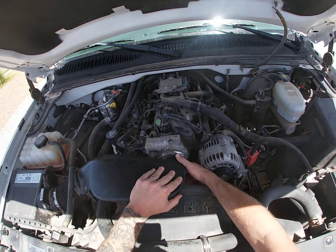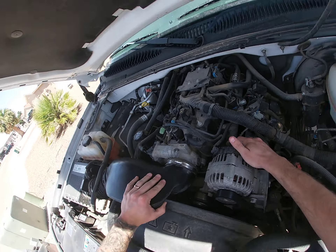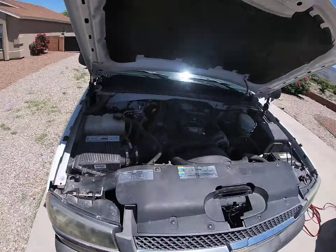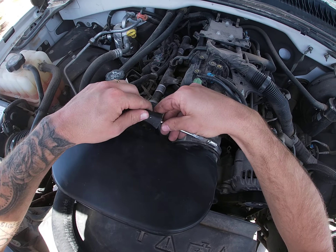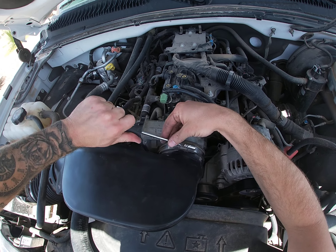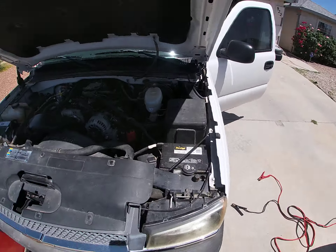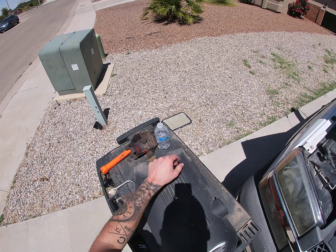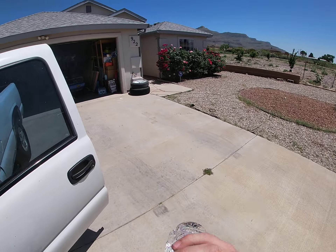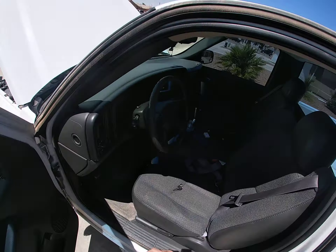Go ahead and put your intake back on. Make sure it's seated. Tighten that back up — nice and snug. I always wait to put this on just because if it didn't work, but I know for a fact that it did.